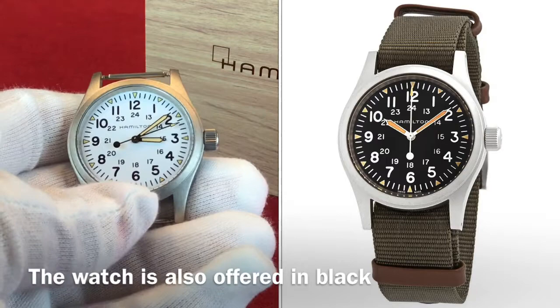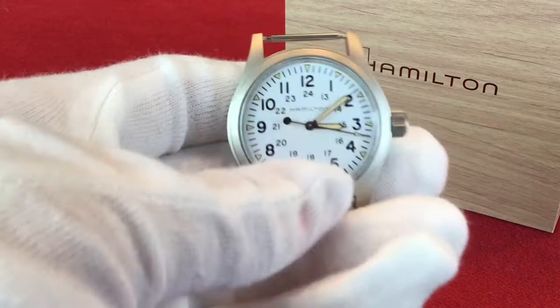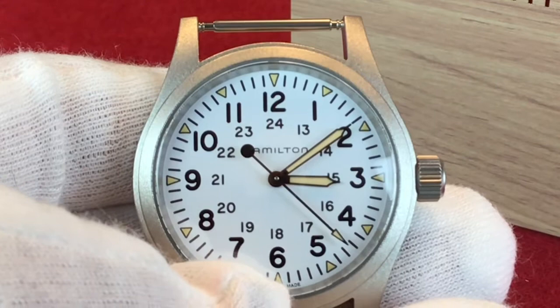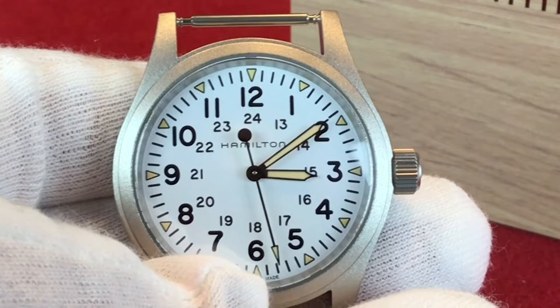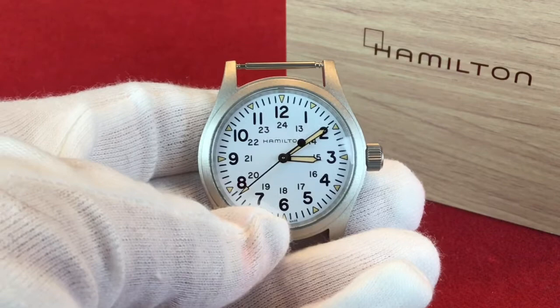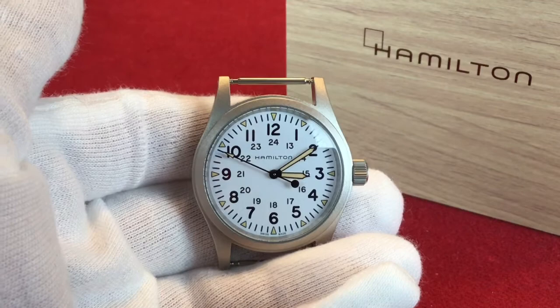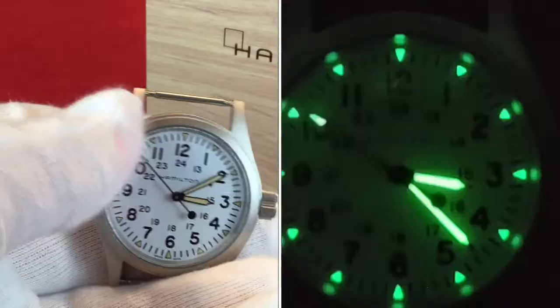There is no reflection coating — it is a bead blasted finish. Let's get a close up on this finish. We have a 12 and 24 hour dial with some faux patina on the hands and on the markers. That is a point of controversy for a lot of people that have reviewed this watch — I'll tell you what I feel about it a little bit later. And the lume is strong on this; you'll see a very bright lume on this watch.